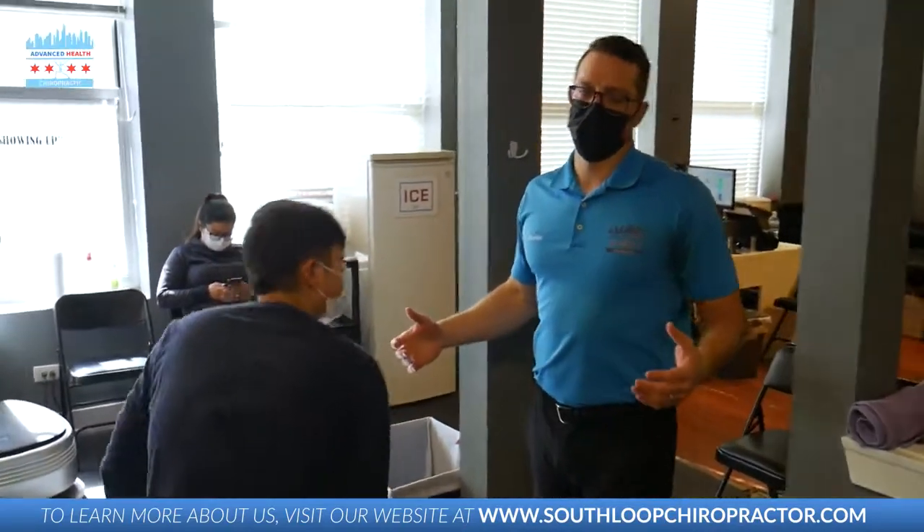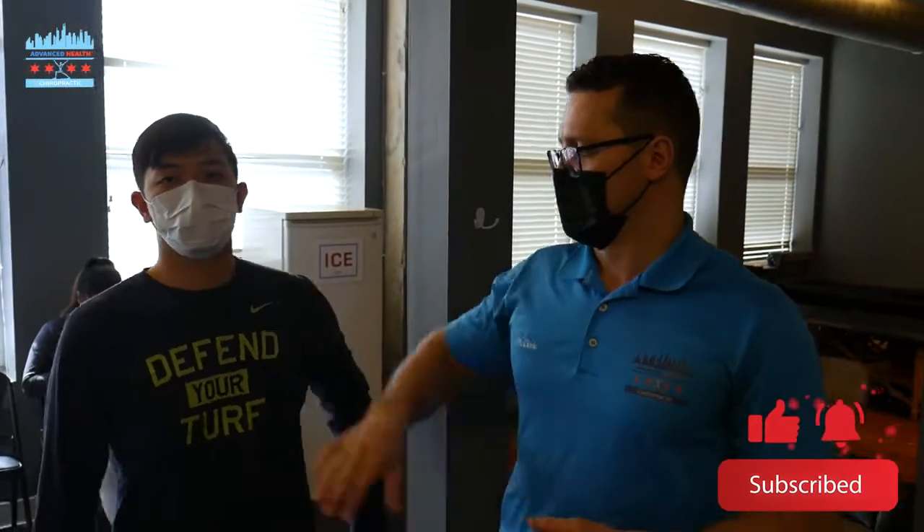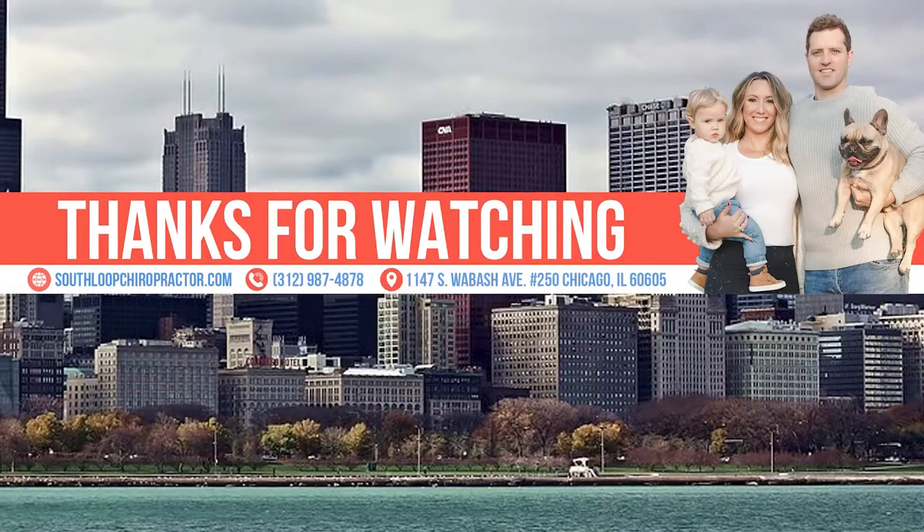All right guys, I hope you liked that video. Make sure you subscribe to the YouTube page and turn on the notification bell. You'll see more adjustments like we just gave Danny. We'll see you on the next one — bye-bye.